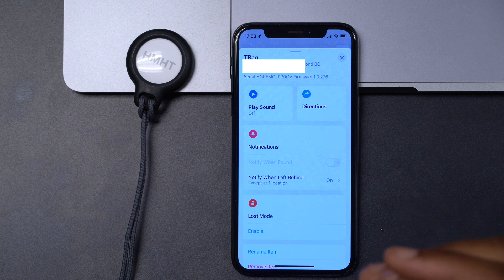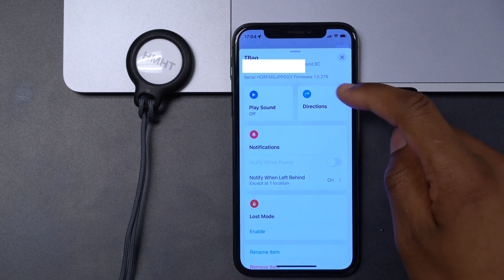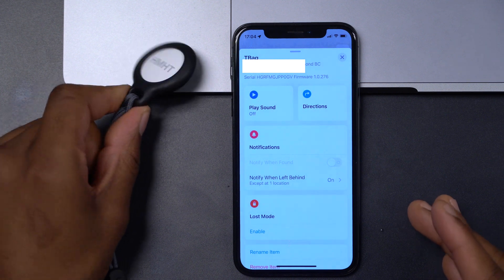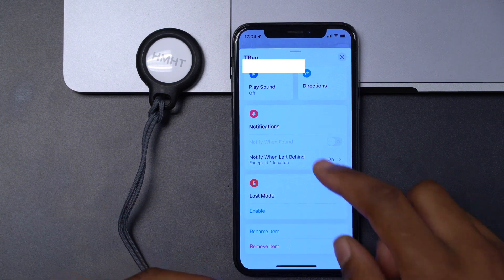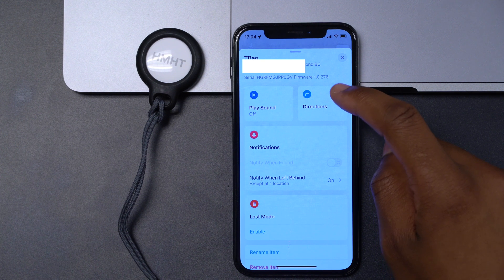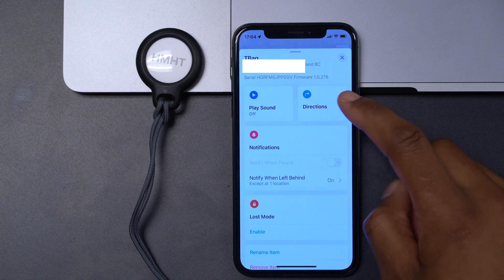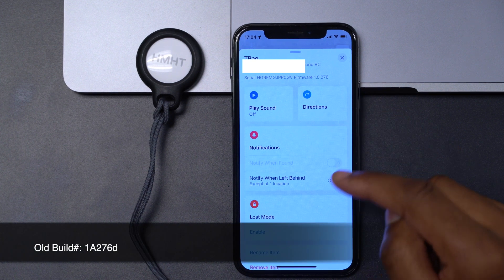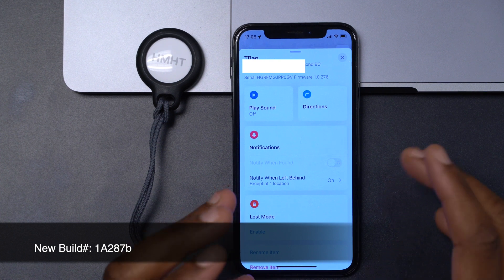If you already had firmware version 1.0.276, keep in mind it came with an updated build number. The way you update AirTags is similar to how you update AirPods — there isn't a place to view or manually update the build number, it's done in the background. The old build number was 1a276d and the new one now available is 1a287b.